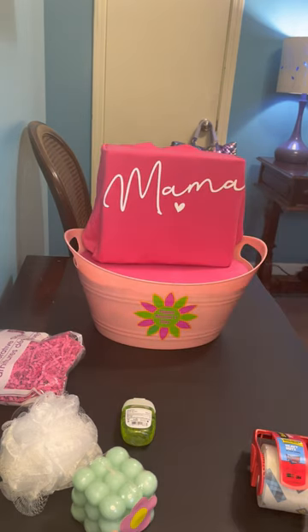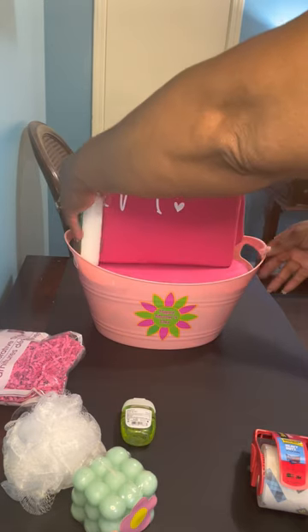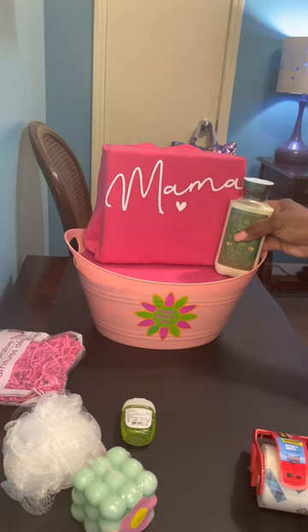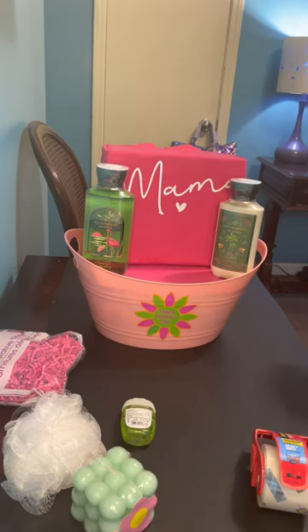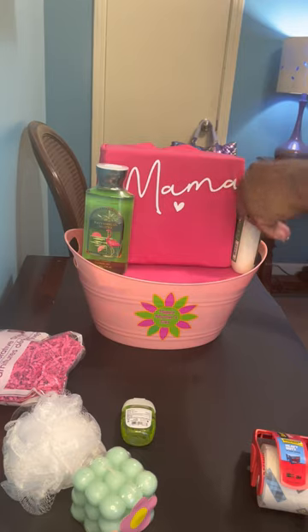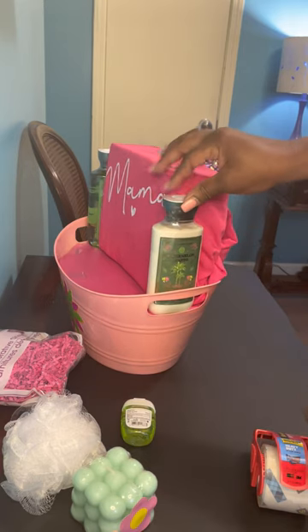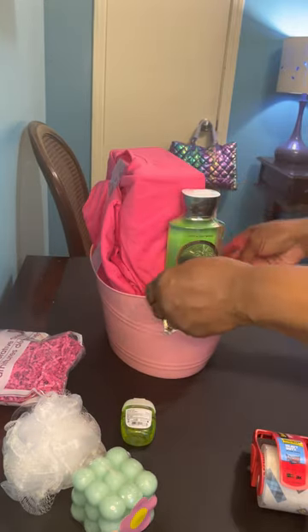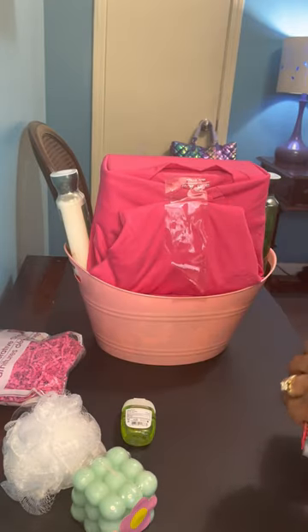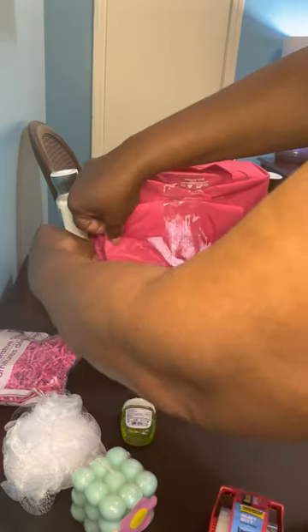I always try to get my larger items in first. Because I want mama to be seen, I normally put my Bath and Body Works kind of in the front, but I'm not going to do that because I don't want anything covering up my wording. So I'm going to just place it to the side — this is going to be one side of the basket, this is going to be the other side. I'm going to tape it up.